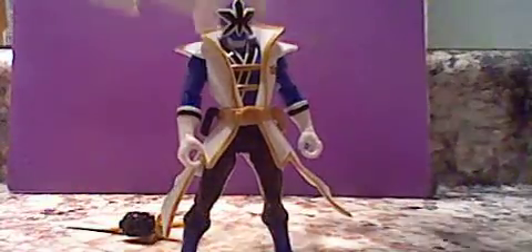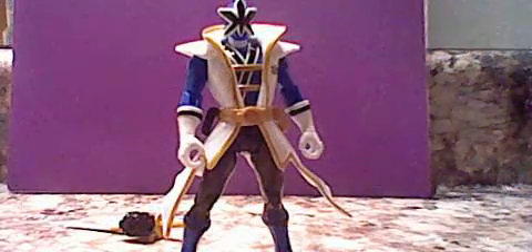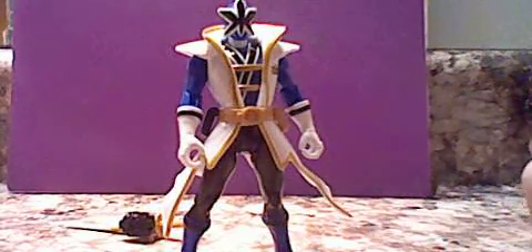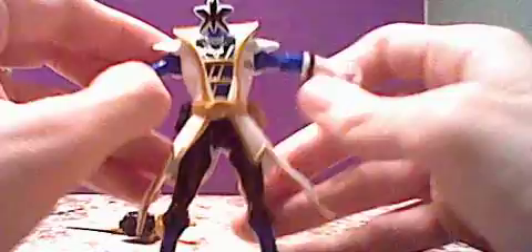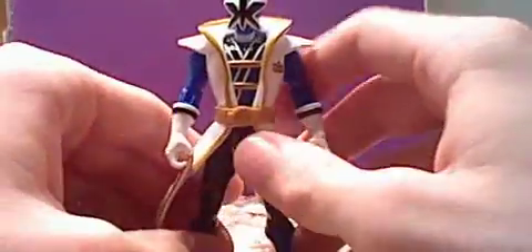One more thing before I get back into him: it did come with an instruction manual, black and white, but all it really tells you — it shows all the figures on there for some reason — all it really tells you is how to put stuff on his belt and put stuff in his hands. Let me take the stuff off. Alright, so here he is.